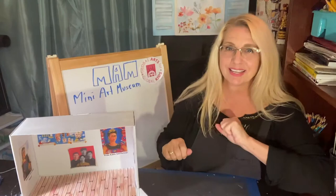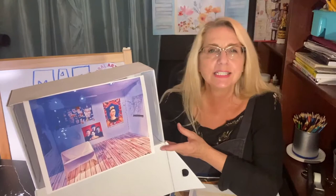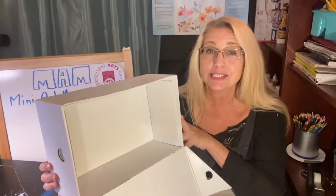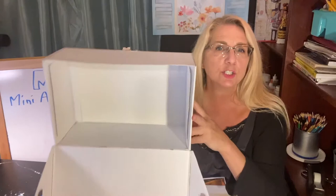I took the shoe box that had all of the art hanging inside and took down the art. This is called an installation — when museums decide that they want to change out art. I took a photograph of what it looked like before, so you can now see all of the art is down. We're going to have a new installation. You won't be putting up art and taking it down — you might just make a second art museum.